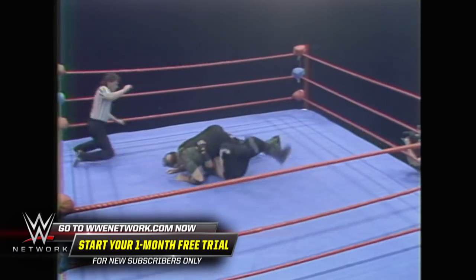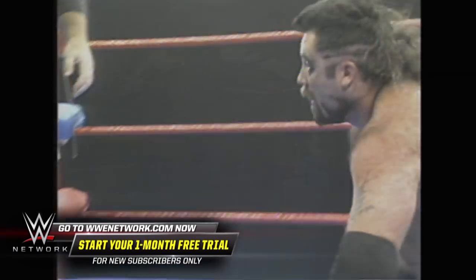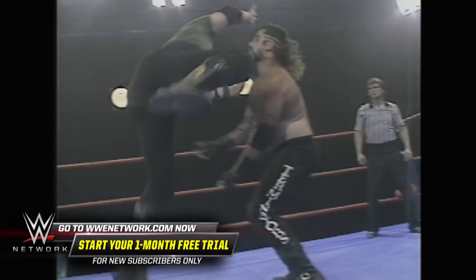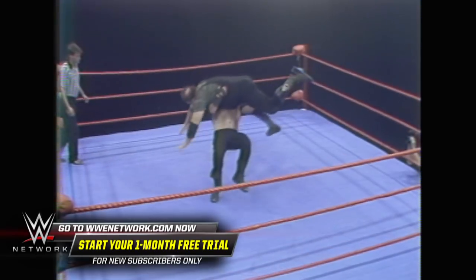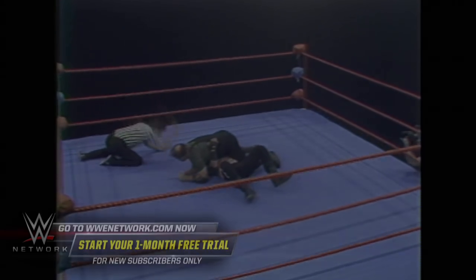Look at that tackle by Sergeant Slaughter, off the ropes — that had to hurt him. Punch the button, Greg. That one I gotta see again. You fans, this is 303 pounds. Look at the agility of Sergeant Slaughter — almost six feet, coming right on top of the Terminator.